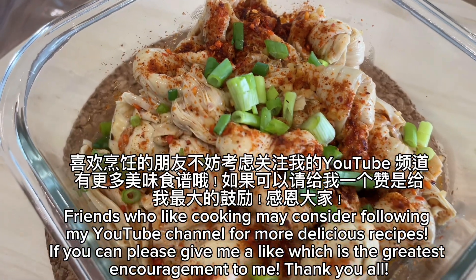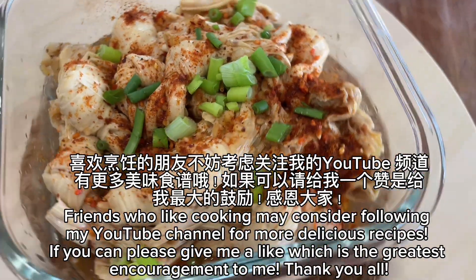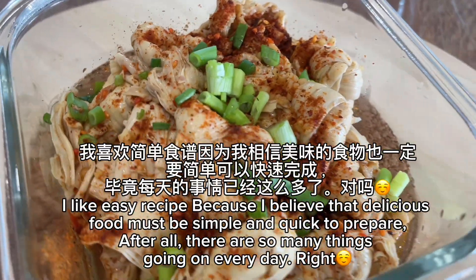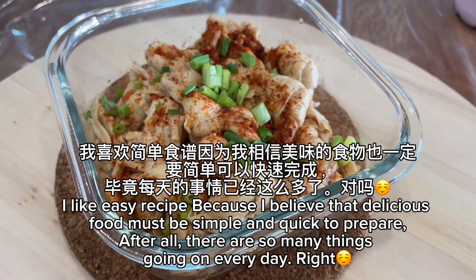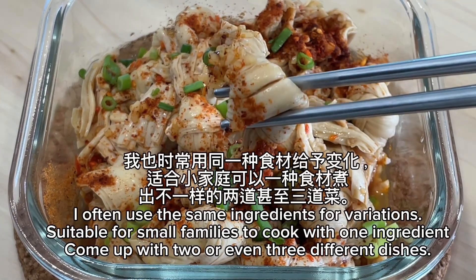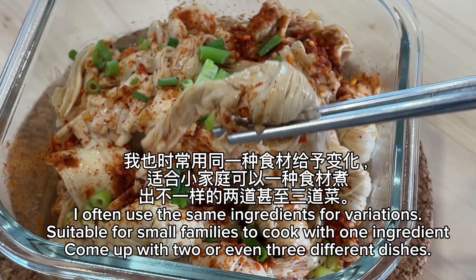Friends who like cooking may consider following my YouTube channel for more delicious recipes. If you can, please give me a like — it is the greatest encouragement to me. Thank you all. I like easy recipes because I believe that delicious food must be simple and quick to prepare. After all, there are so many things going on every day. I often use the same ingredients for variations, suitable for small families to come up with two or even three different dishes from one ingredient.